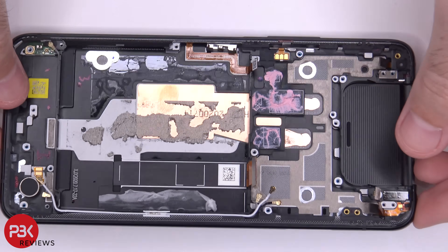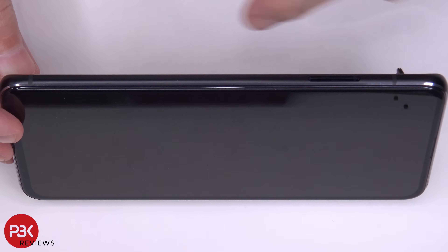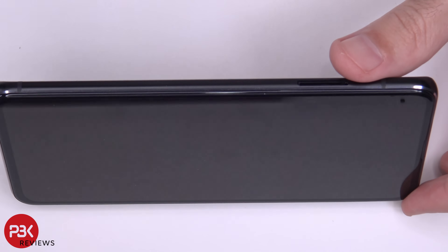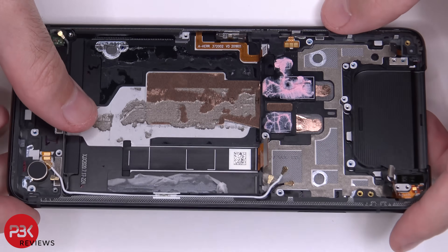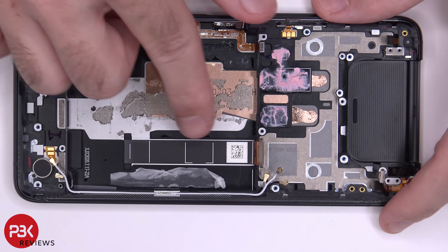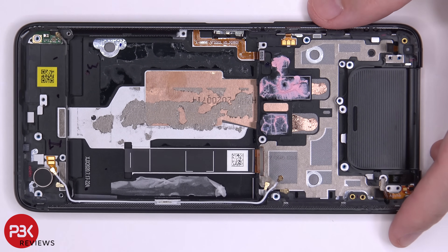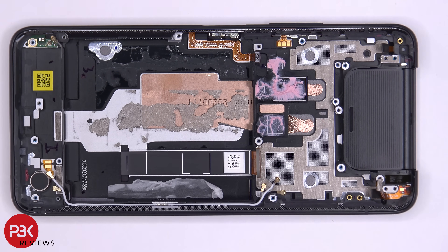As far as replacing the screen goes, you basically have to heat the front up to loosen up the adhesive underneath or around the edges of the screen, then pry your screen assembly from the mid-frame. You'd also have to peel off your flex cable over here which is on the mid-frame, run it through the slit, get your new screen, run the cable back through, and reapply your new screen onto your mid-frame.